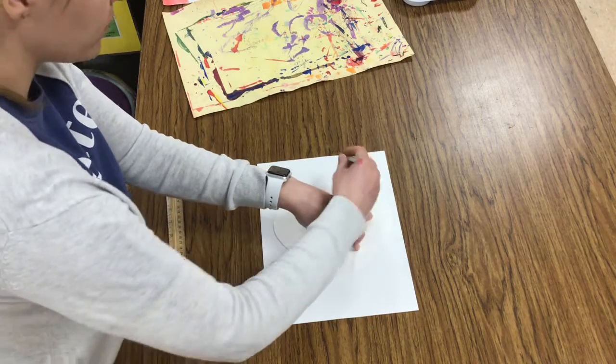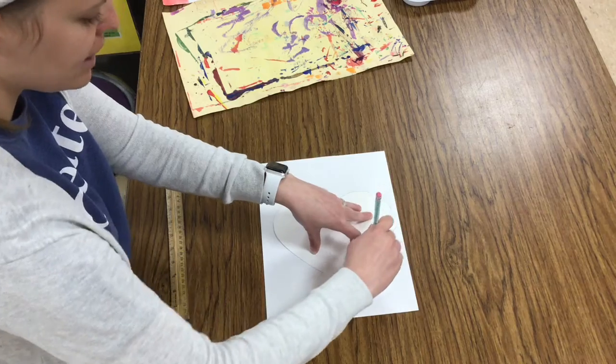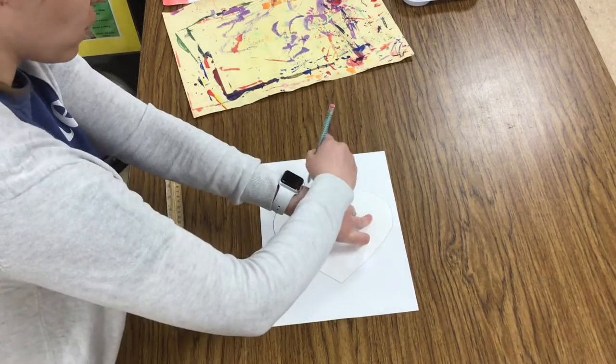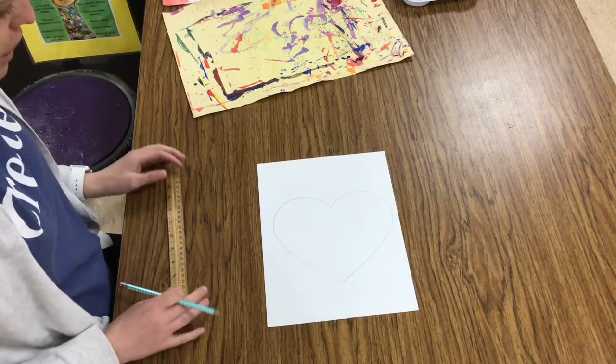To trace, I hold with one hand and have my pencil go around the outside, making sure that my pencil is always touching the edge of my tracer. Sometimes my pencil has to jump over my hand to finish the rest of my shape, and I have a shape of a heart.